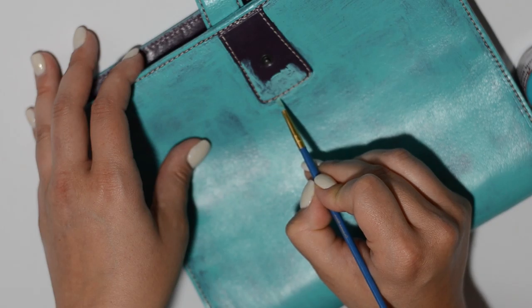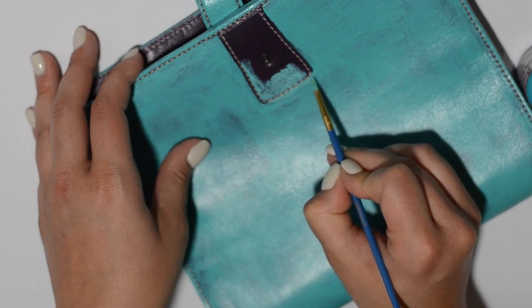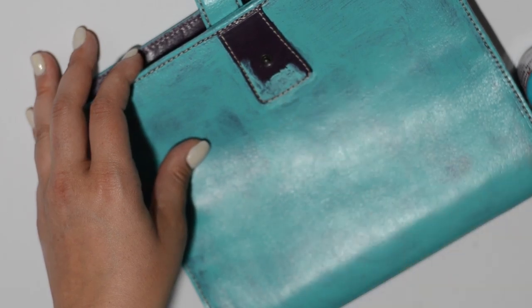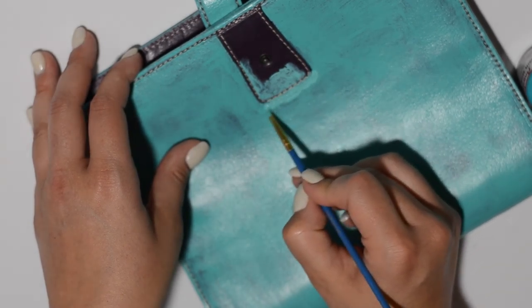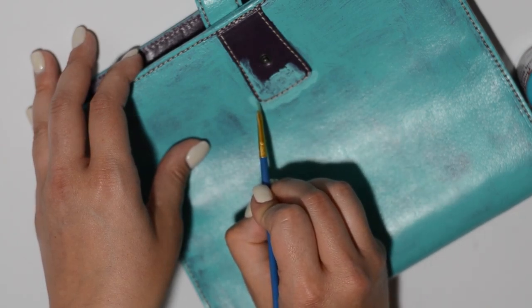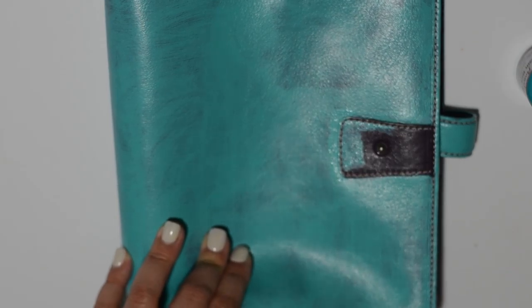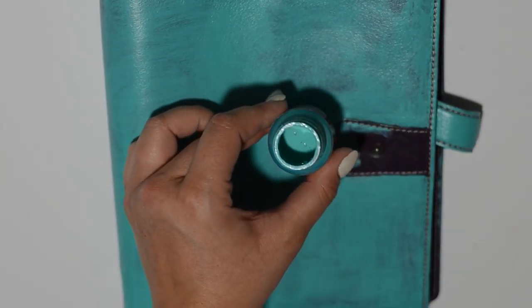You can get pretty close to the thread and it covers nicely. You may need one to two passes depending on how heavy you're going, but make sure you cover all your edges so it'll be vibrant and the purple won't show through. I plan on adding maybe another one to two coats. It hasn't lost its flexibility and it's not peeling or cracking when I bend the leather. I'll still put the satin finish on top to seal everything.